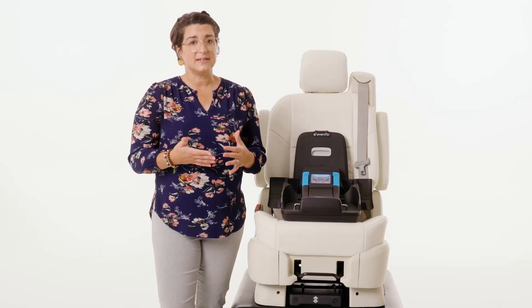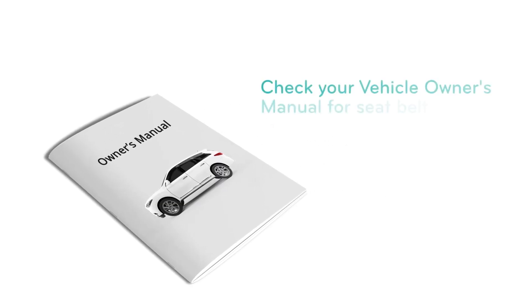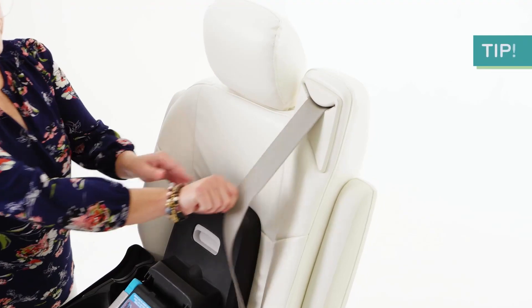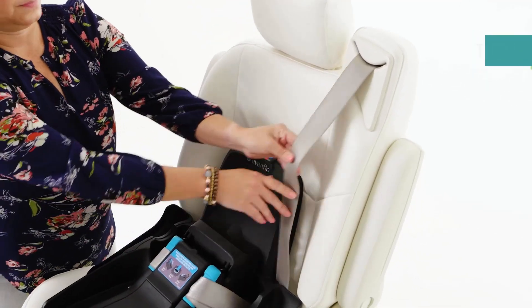A correct installation requires a locked vehicle seatbelt. Check your vehicle owner's manual to determine how to lock your seatbelt for infant car seat installation. In many cases, you will pull out all of the shoulder belt webbing to switch to a locked mode.